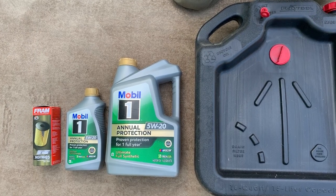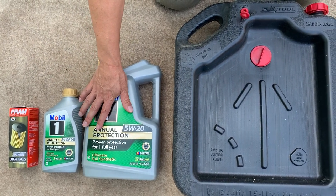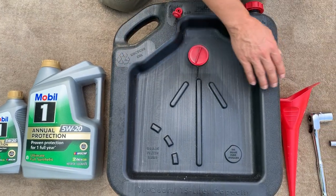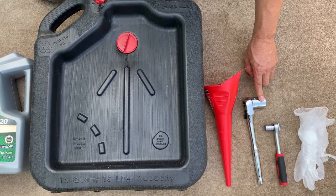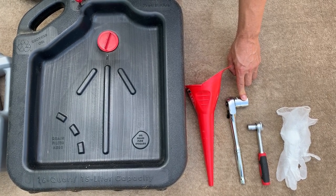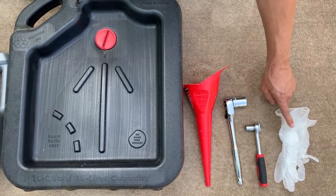These are all the tools you're going to need to get the job done: an oil filter, 6 quarts of 5w20 oil, an oil pan, a funnel, and a 24 millimeter socket. If it's short like this it'll be perfect — if it's a deep socket you might have troubles. A size 15/16 socket is about the same size and will work. Also a 13 millimeter socket and a pair of gloves.